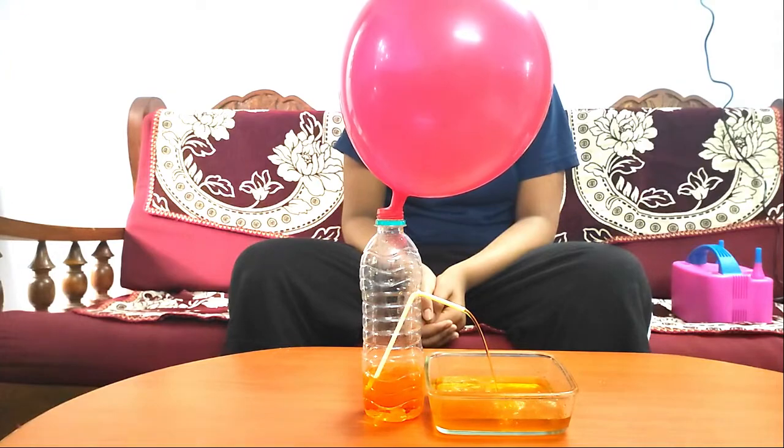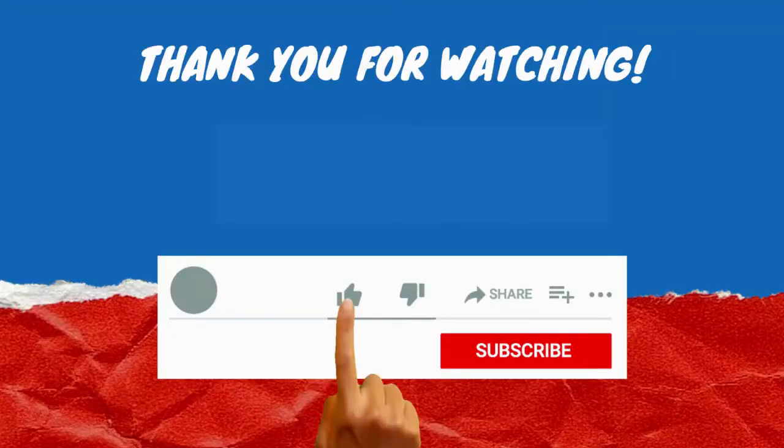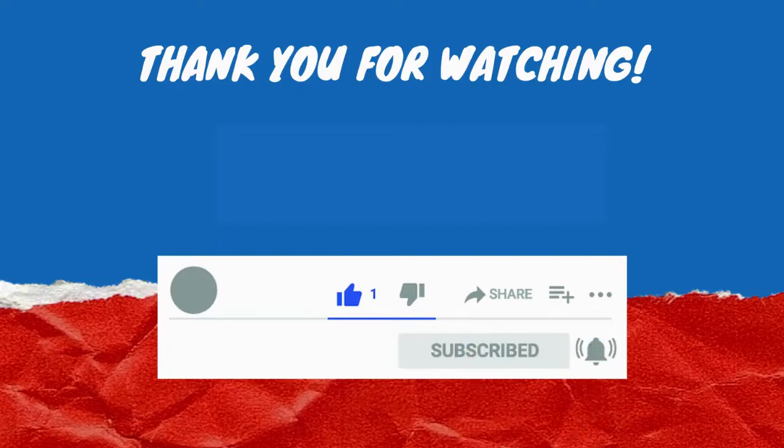Isn't it fascinating? It's fascinating! Thank you.